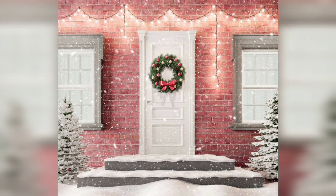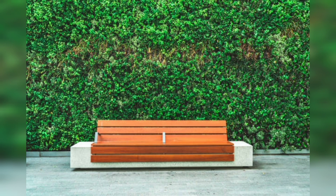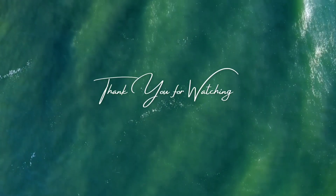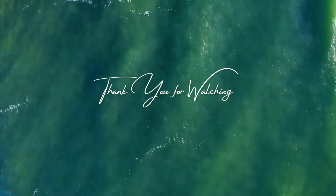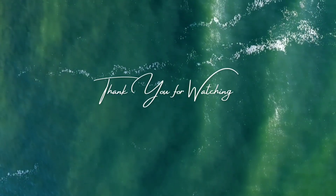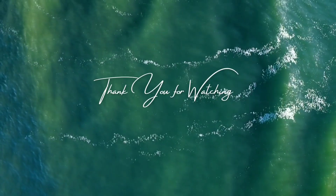In conclusion, a vintage garden is a beautiful and rewarding addition to any home. By choosing the right location, designing the garden with careful consideration, and maintaining it properly, you can create a stunning outdoor space that will provide you with enjoyment and relaxation. Whether you are looking for a peaceful spot to read a book, a place to entertain guests, or simply a beautiful view to enjoy, a vintage garden is a great choice. Thank you guys for watching and staying with me in this video.